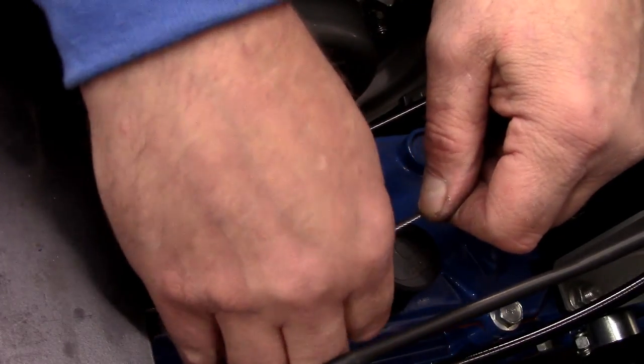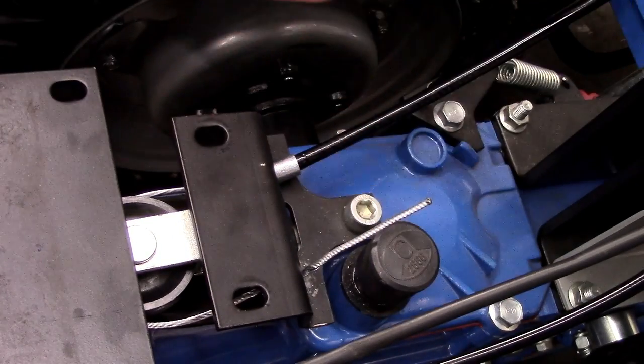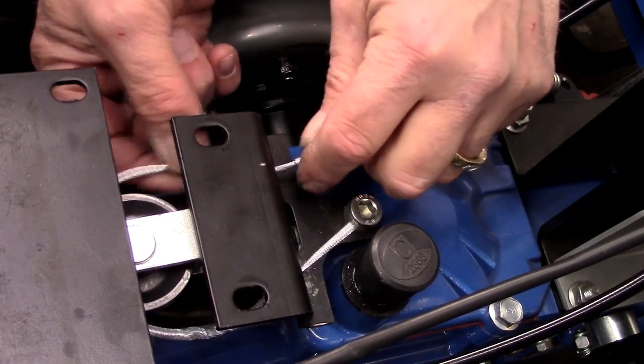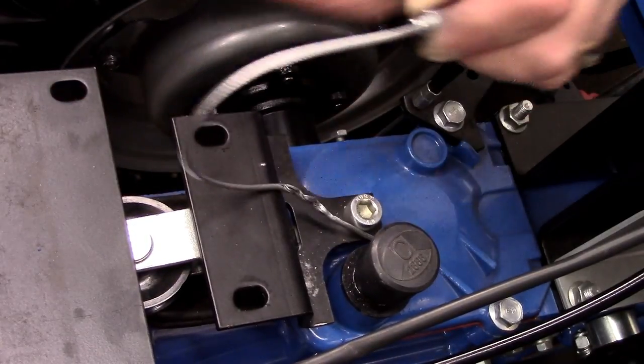Remove the cable stop and set it aside. Remove the outer cable from its bottom receiver, setting aside the ferrule. This will create free play in the inner cable.